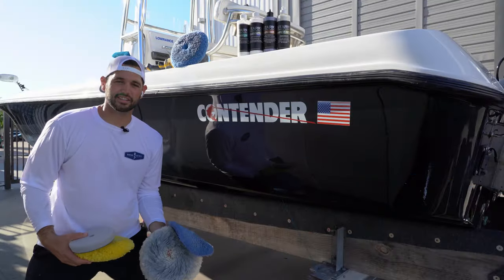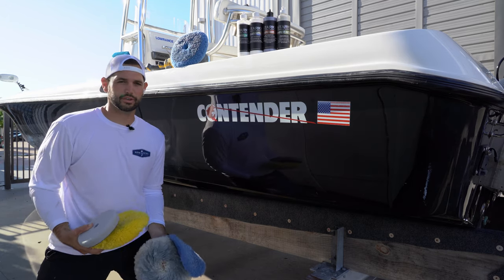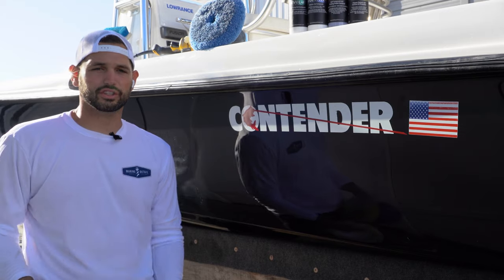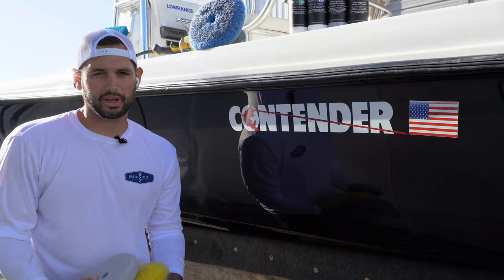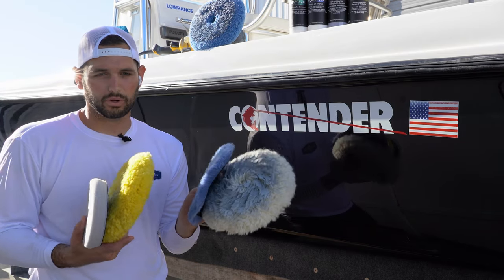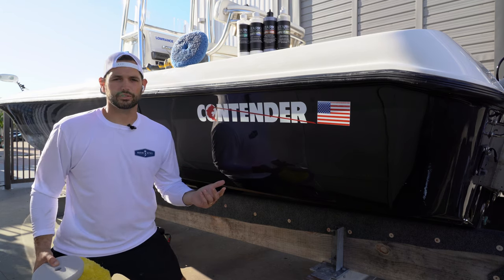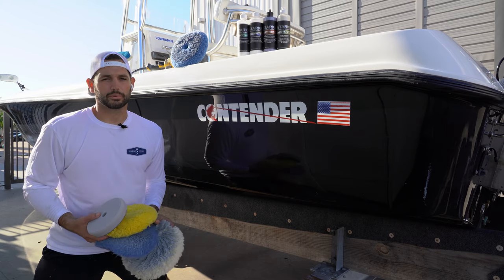So that's it guys. Even though a rotary machine is typically just used for compounding, I showed you a couple different ways you can utilize the machine for finishing compound or polishing. I encourage you to just try different things. There isn't one way to skin a cat in this game — some people have different ways of doing things, but any of these pads will accomplish similar results with the right product. Keep that in mind when you're on a project and not getting the results you need. Try something different and the gel coat might respond a little bit differently.